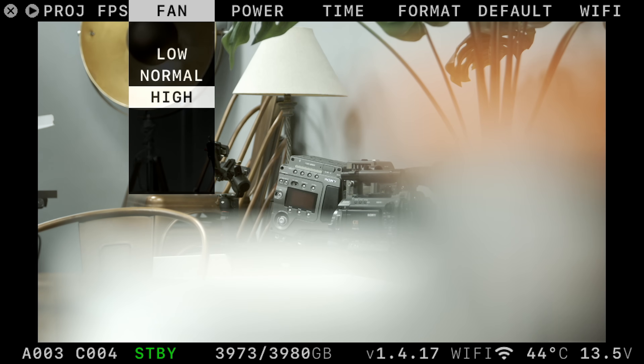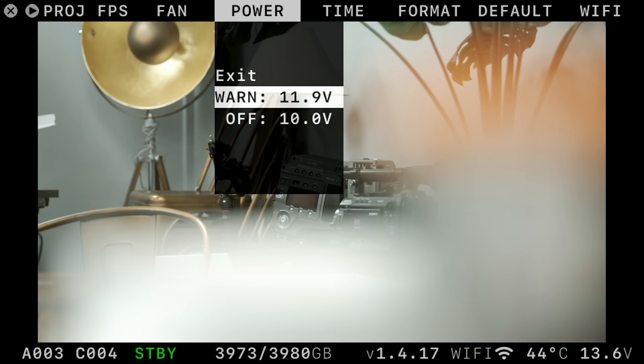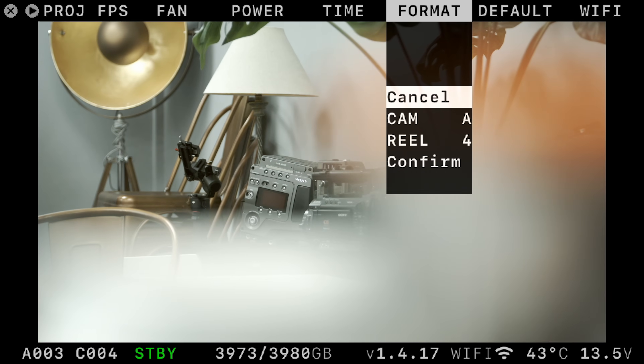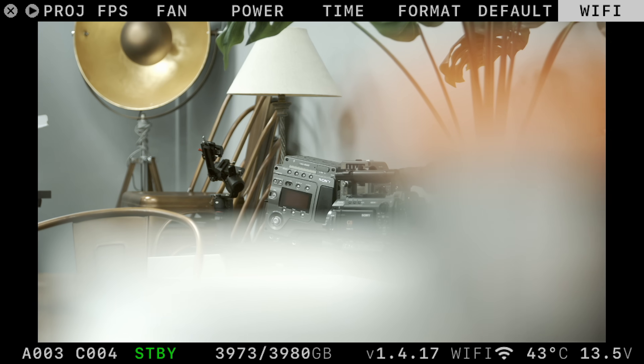You can control the fan here too — low, normal, or high. Low keeps the fans off for short clips or standby; high forces the fans to maximum speed during recording. Regardless of the setting, fans will turn on and adjust their speed when necessary to maintain system performance. You can also change the time, format the camera, and finally manage Wi-Fi settings: toggle it on or off, change channels, and check IP details.